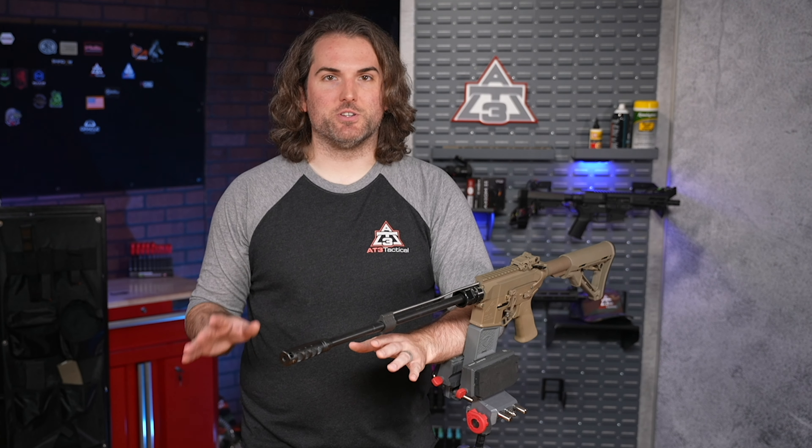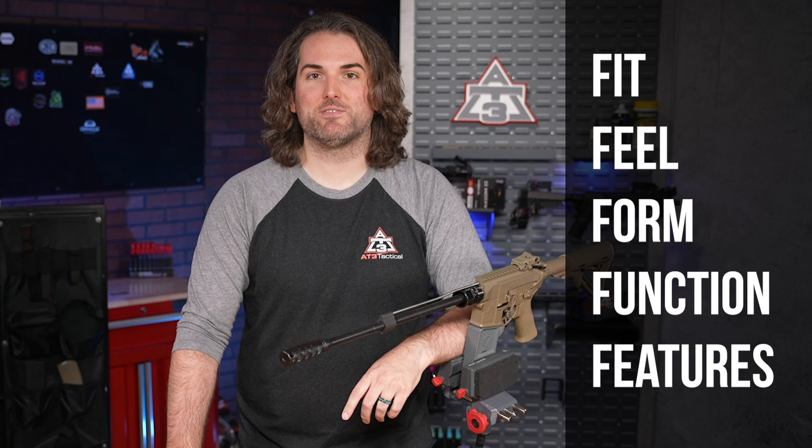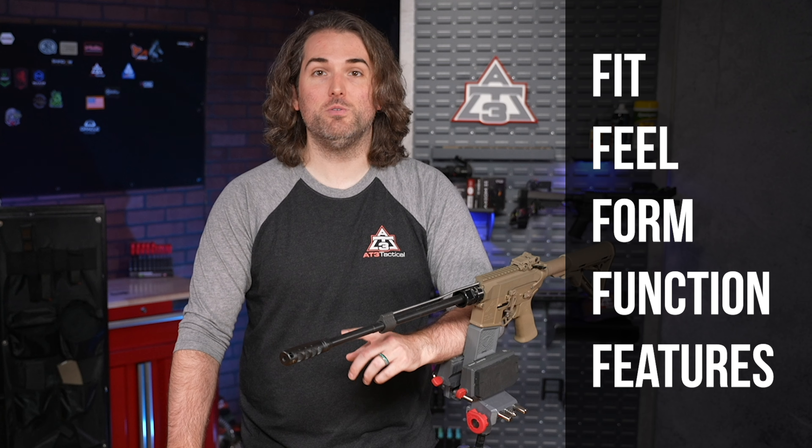Since I'm talking about just one set of products today, this video might actually be less than five minutes. So as always, let's put these up against our 5Fs for AR gear: Fit, Feel, Form, Function, and Features. Let's roll.